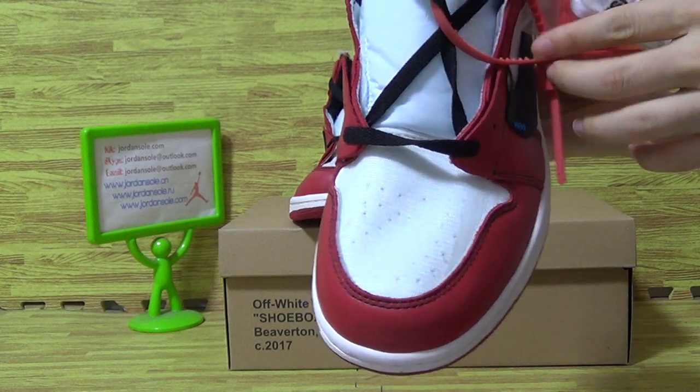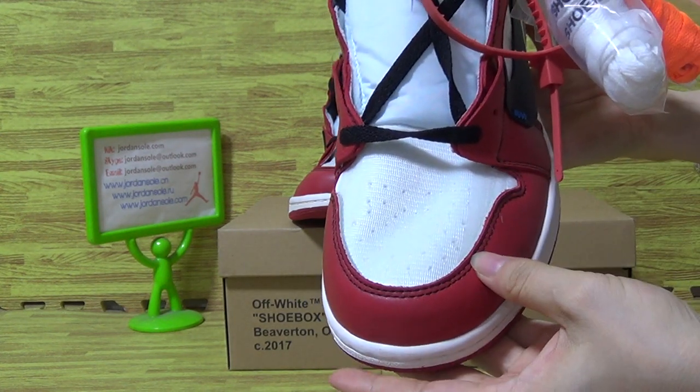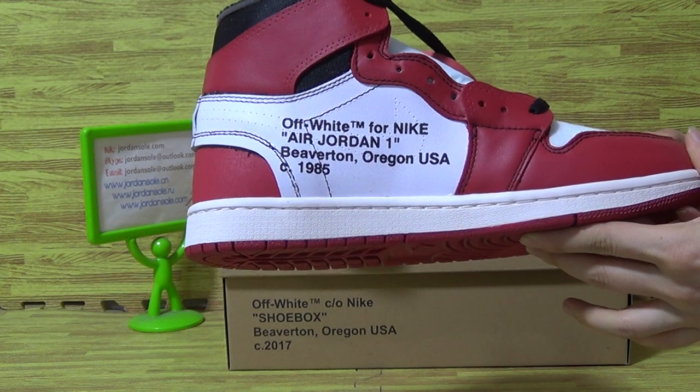Shoes top box. You can see this part is soft. So amazing quality. Top box. And on the other side, width of white for Nike.